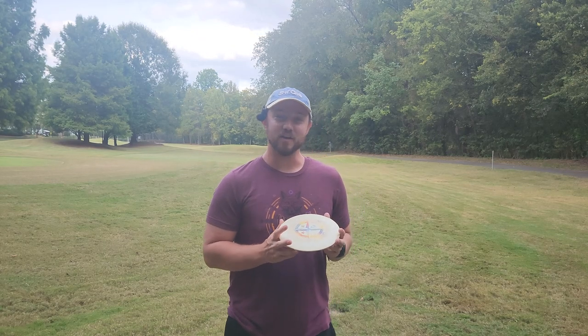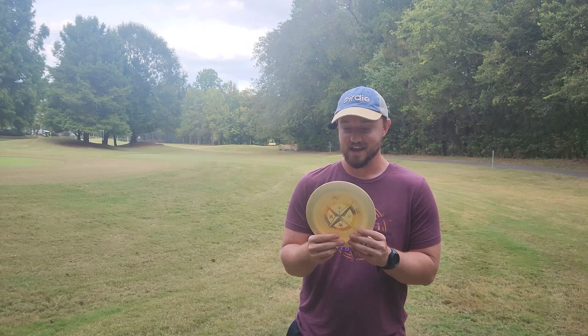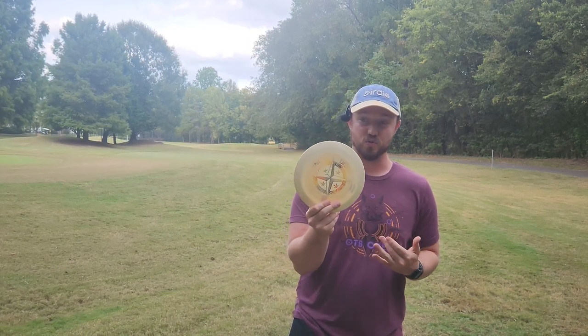What is up disc golfers? Today on Iceberg TV, I've got a really cool disc to test out with you guys here today. I have an Innova ProtoStar Destroyer.